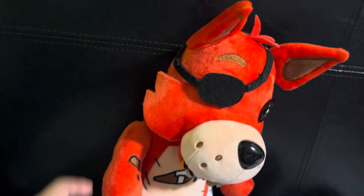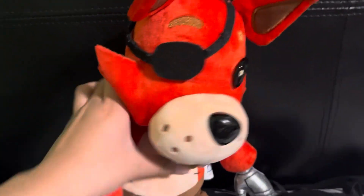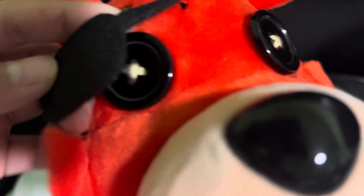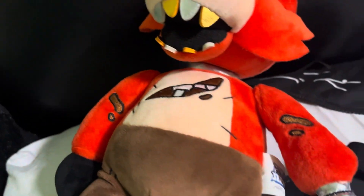He looks really good with this nice light red. He looks even better in person — look at that. The crazy thing is he has an eye under his eye patch, which is crazy. I really liked him back in the day, I still do. He's one of my favorite Hex plushies — actually he's my favorite Hex plushie.